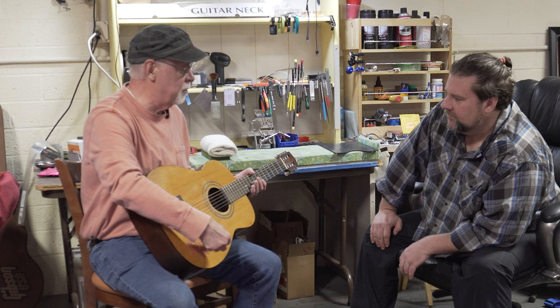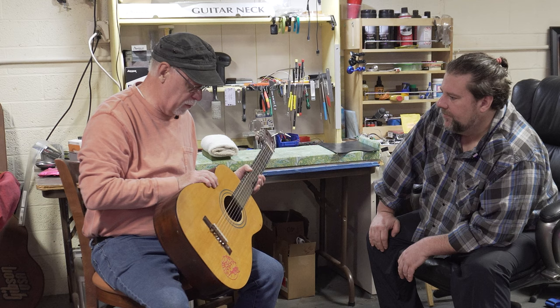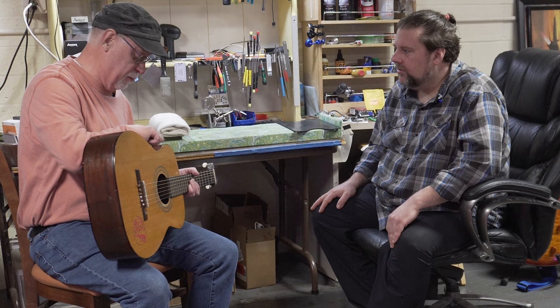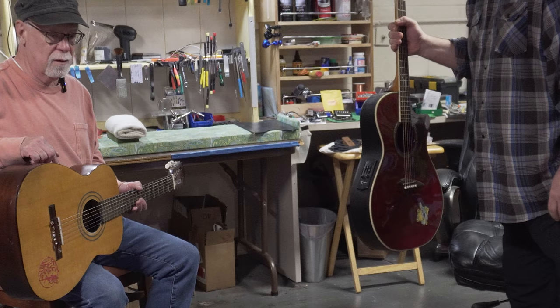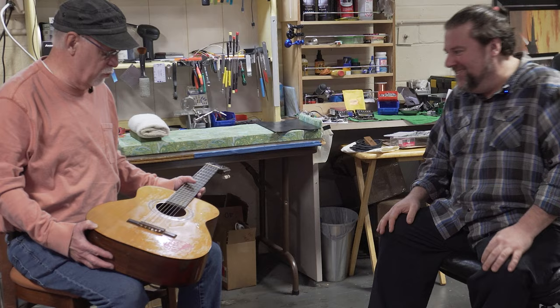Jim describes what he's seen on his other guitar — a pickup installed inside with a battery that plugs in. Mike says that's not too difficult to install, but warns not to let anyone who's not experienced with woodworking do it, because they'll split the guitar open. Something that works with plastic strings is needed, and they've tried many different pickups that just don't work.